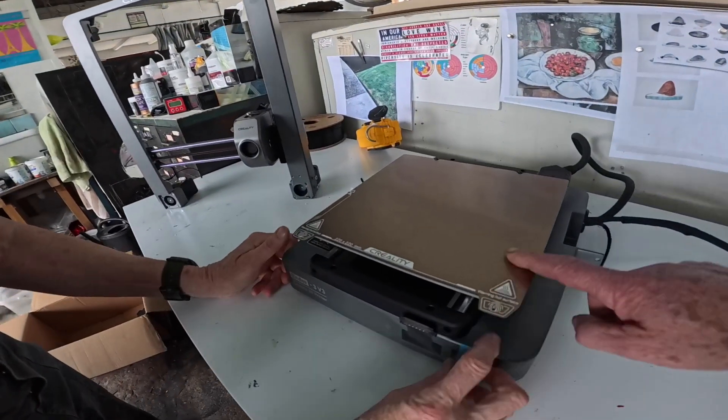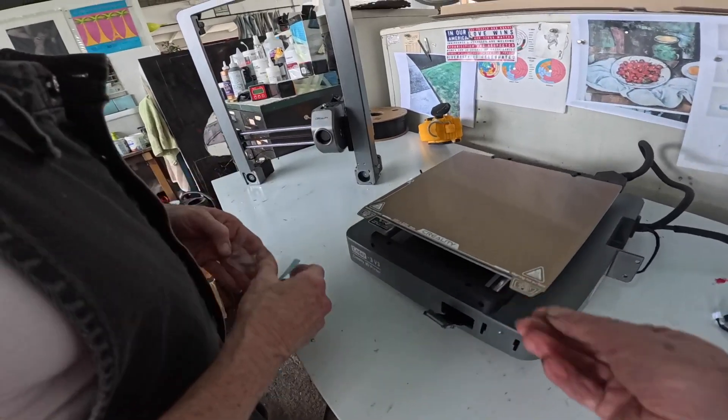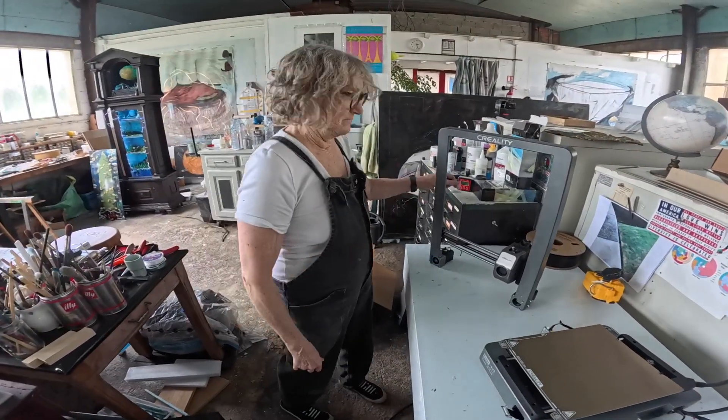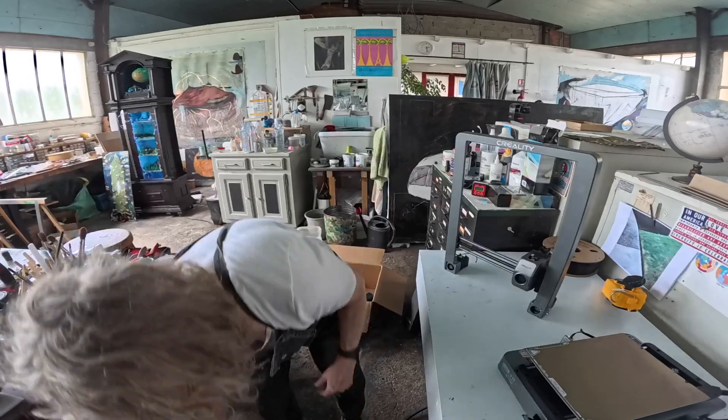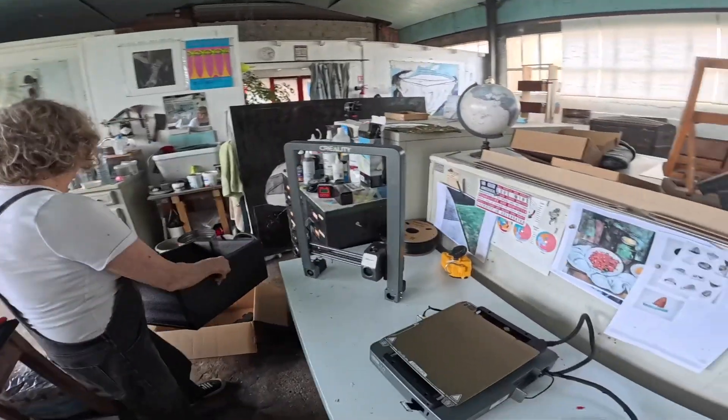Ender 3V3. This is a heated hot surface. Let's put it together, and we'll do that as the classic YouTube time lapse.